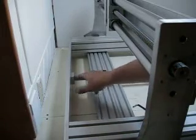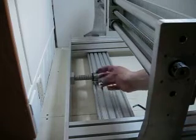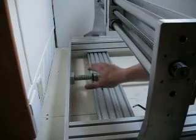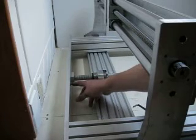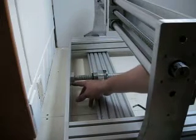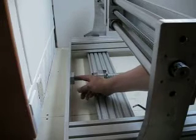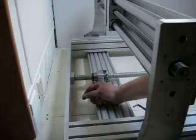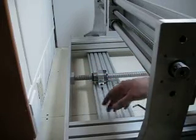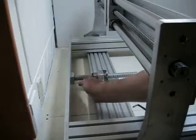I was putting some lubricant on the lead screw and I noticed that as I turned the screw, about five inches from the very front of the machine, I was getting a bit of racking. So all I did was I loosened the four bolts here for the bearing and I was able to easily align the ball screw to the back.